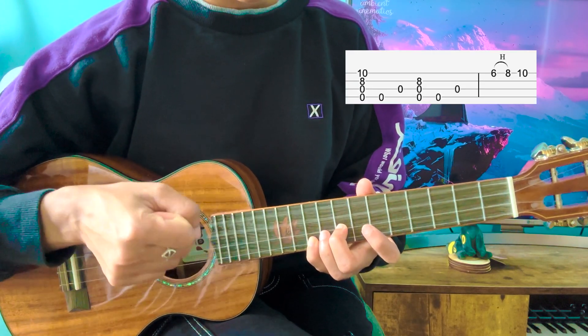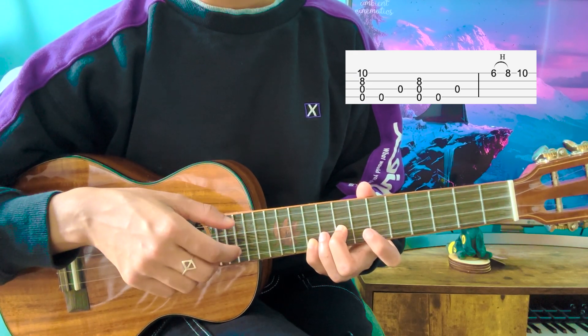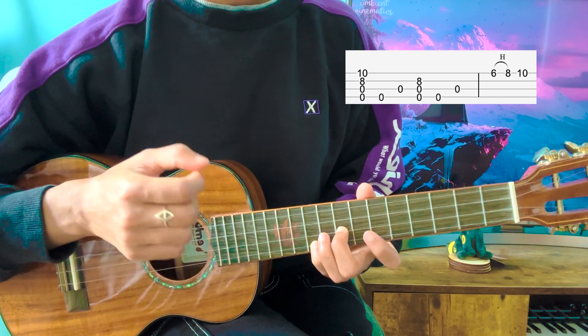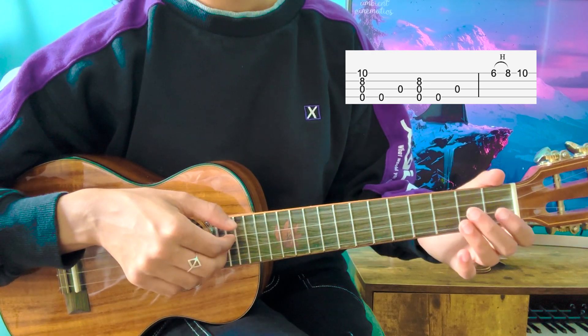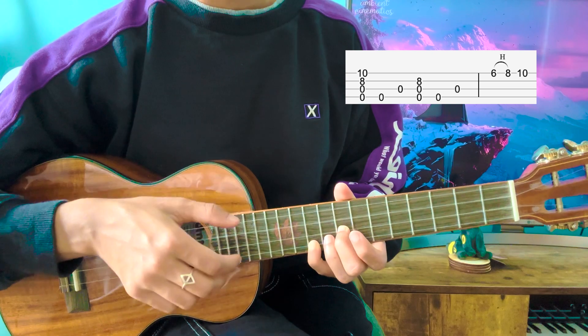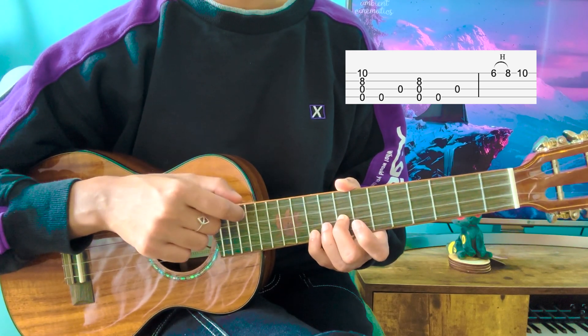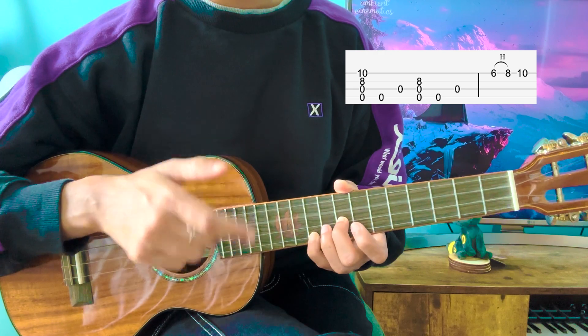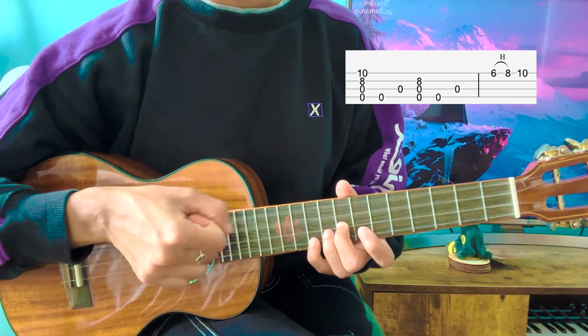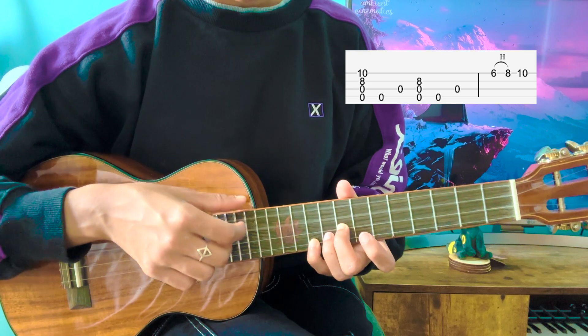Now you're going to pluck all the strings. Then you're going to play G, C very softly — it's not going to be as loud as the pluck, but it's more to fill up space. Now you're going to play the top three strings, and then you're going to play the G and C string again in the same way. So: pluck, G, C, top three, G, C.